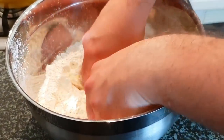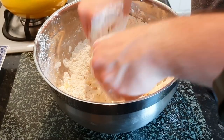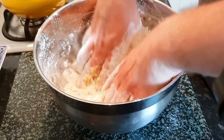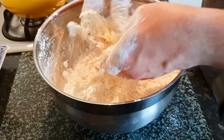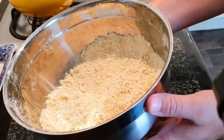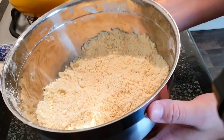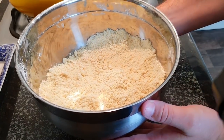In the butter goes. You can do this by machine if you really want to, but I prefer to use my hands. Really easy, takes about five minutes. Makes you feel like you're actually cooking something. Just keep squeezing the butter and flour through your fingertips. What we're looking for is a nice fine kind of crumb like that. This one big scone is going to be absolutely delicious.